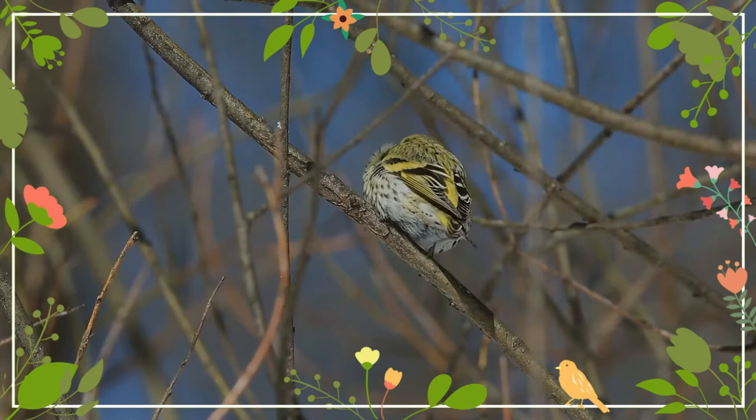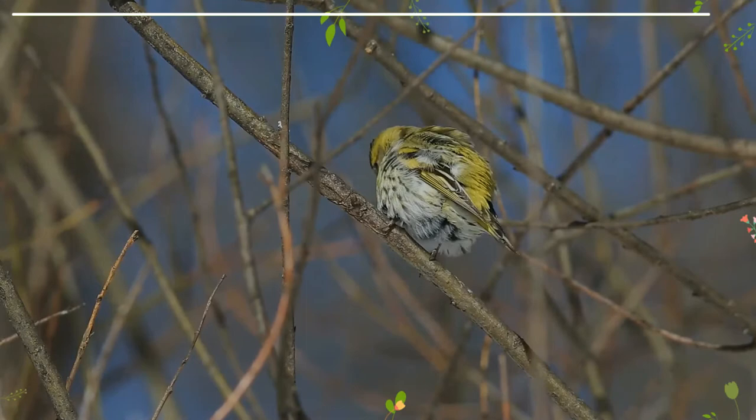The siskin is mainly a granivore, although it varies its diet depending on the season. It feeds in trees, avoiding eating on the ground.